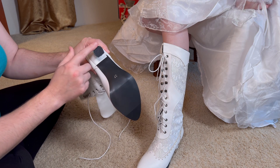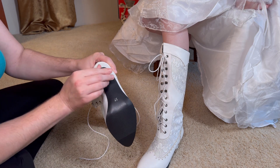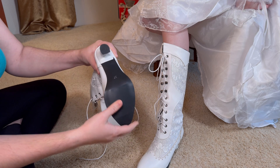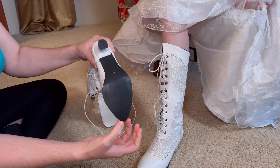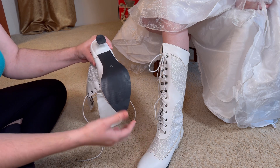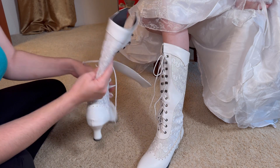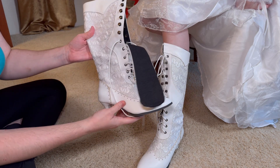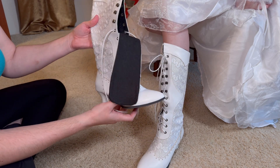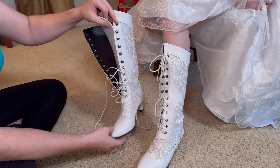The grip on the bottom is a very slick plastic — not like a sticky rubbery sort of sole. It's more of a dress shoe type of slickness, but we've been pretty impressed with the workmanship on this. It's very pretty and it's going to go perfect for the White Queen costume.